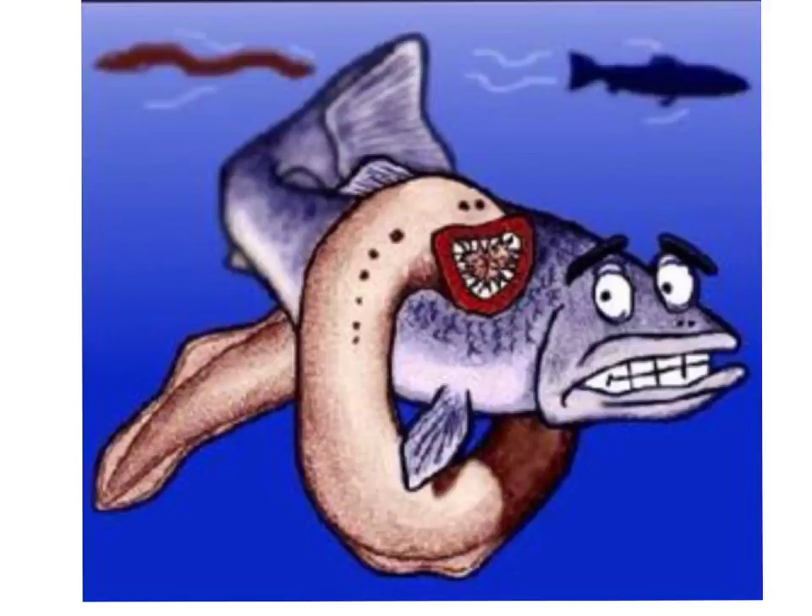The lamprey we will be studying in biology class is the sea lamprey, Petromyzon marinus. It can grow to a maximum length of 2.8 feet and weigh up to 13 ounces. It is indigenous to the coast of Europe and North America, but as far as the Great Lakes are concerned, it was originally introduced through the construction of the Welland Canal, built around 1829 as a means of bypassing Niagara Falls.